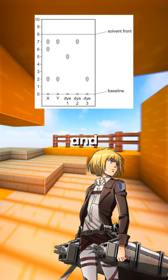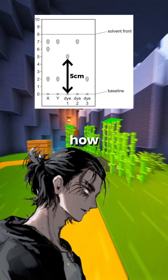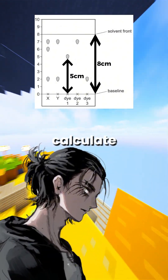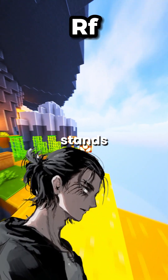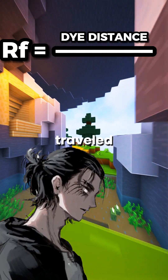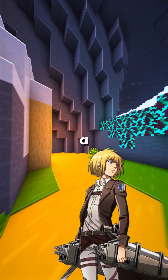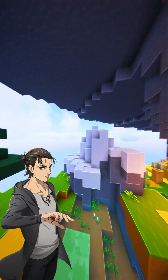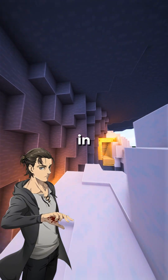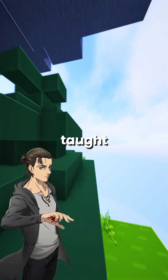So once the solvent has moved up the paper and separated the dyes, how do we analyze the results? You measure how far each dye traveled compared to how far the solvent moved and calculate something called the RF value. That stands for retention factor. You just divide the distance the dye traveled by the distance the solvent traveled. So if I get the same RF value as a known dye, I can figure out what's in the ink? Exactly. Scientists use this method to identify unknown substances, even in forensic science and food testing. But you only need to know what I've just taught you for your exams.